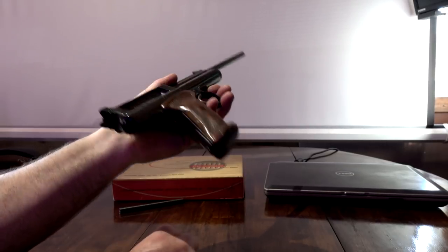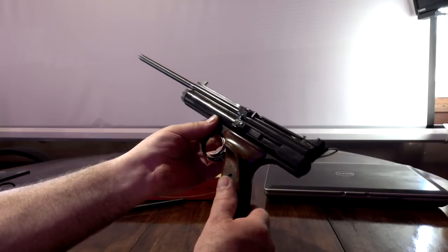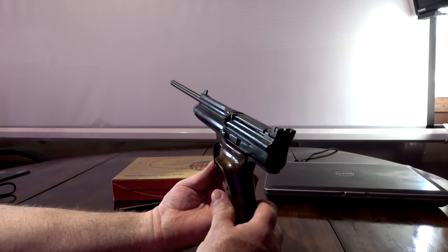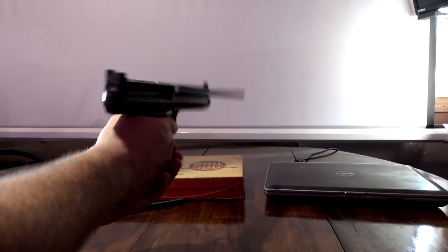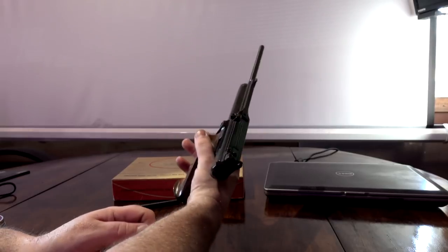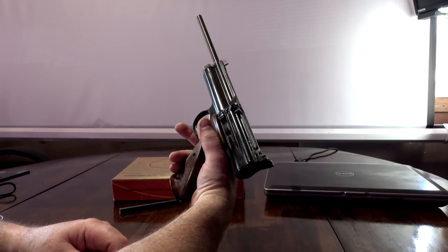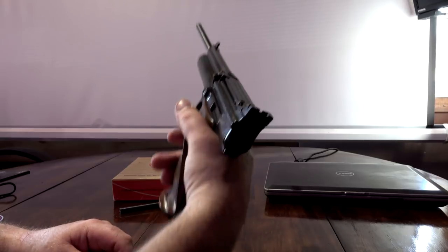Just a beautifully made gun. And Crosman, if you're listening, you should redo this gun — I'm sure people would pay $300 to $400 for it if you were to remake it. Maybe it's too expensive, I don't know, but it's wicked. Go ahead and check Henry's link out, and if you end up getting work from him, tell him you saw my video. So there you go — until next time. Crosman 600.